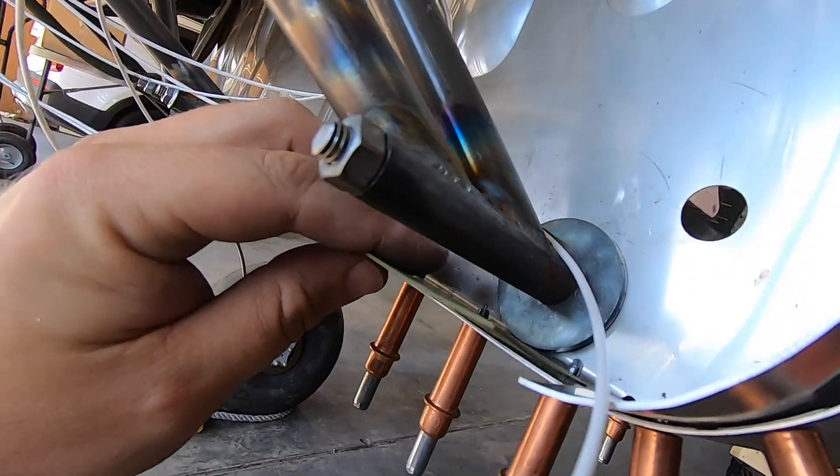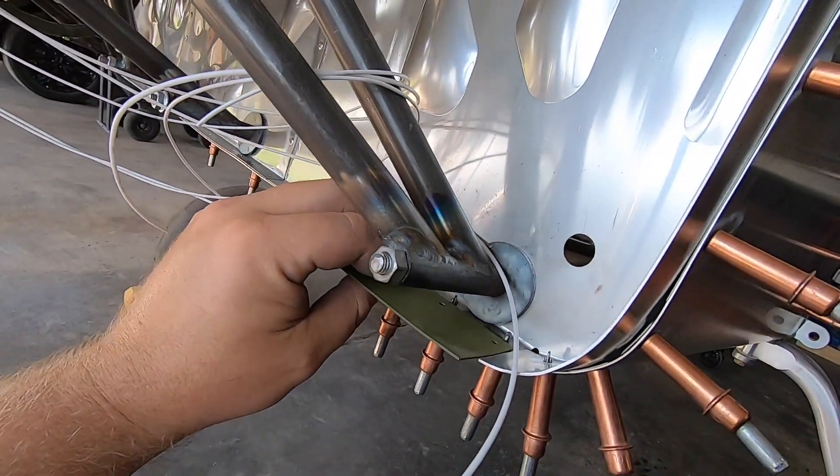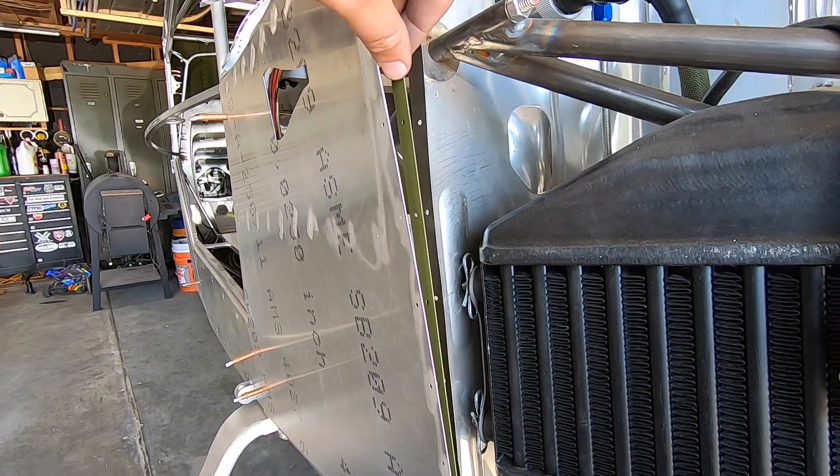This lower section of cowl strip won't fit under the engine mount base, so I marked the engine mount so I'd remember to clearance it when it comes off again.